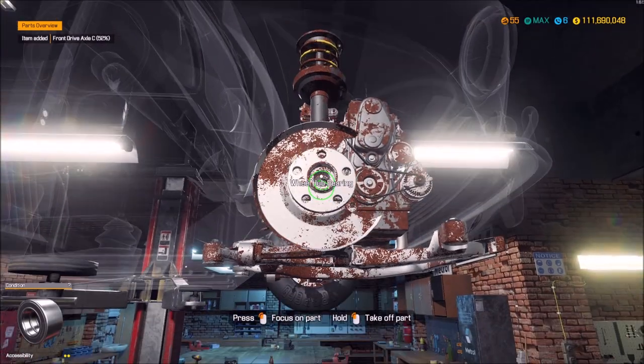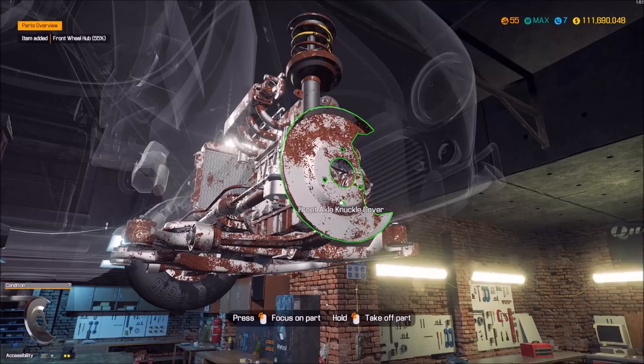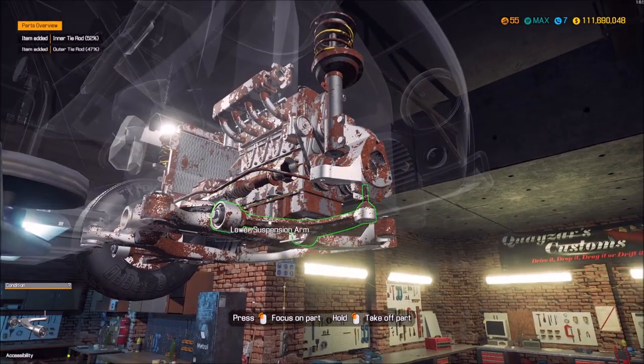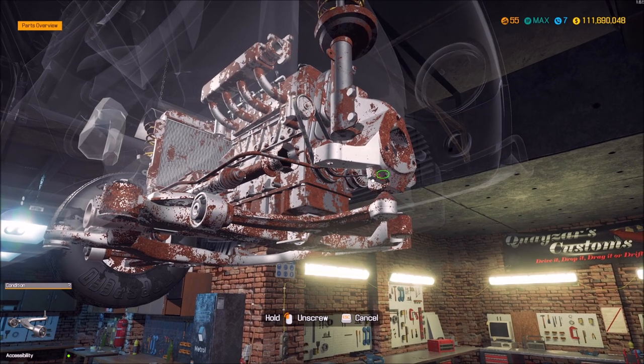Let's go ahead and take this all apart. This is going to be an interesting engine build because this is one of those front-wheel-drive engines I don't build often. I think it's a four-cylinder so it shouldn't take too much to rebuild. Gollywog's done an excellent job on this car, that's for sure.